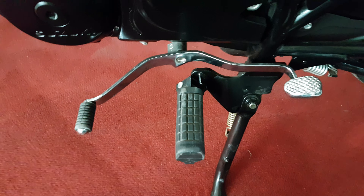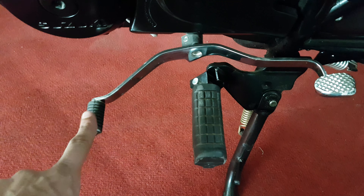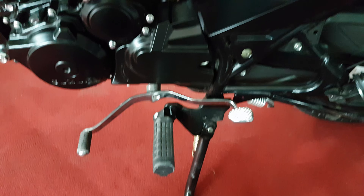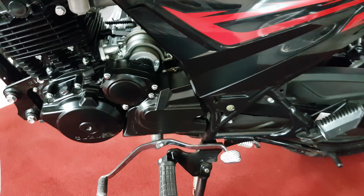Here we are at the gear setup. You can put one gear in the front and the remaining in the back, which is a bit different for me since I'm used to a bike with all gears in the front.